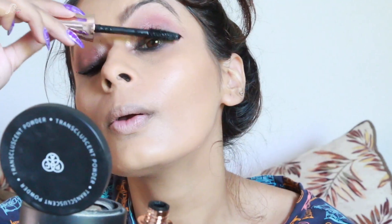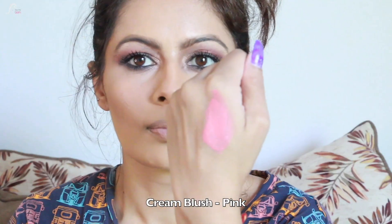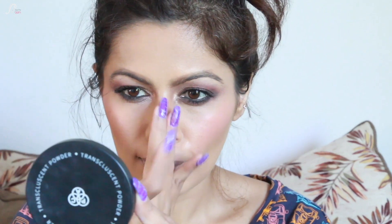I'm not using any fake lashes — if you want, you can, that's totally up to you — but with this look I think mascara is enough. Then I'm taking a pink cream blush and applying it on my cheeks with my fingers. I'm not using any highlighter because when you do, you end up shining like a disco ball, so I'm skipping it.